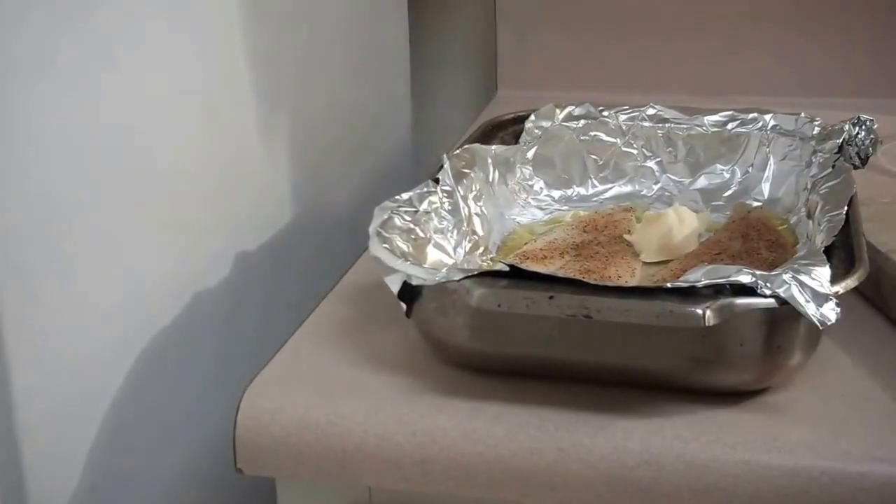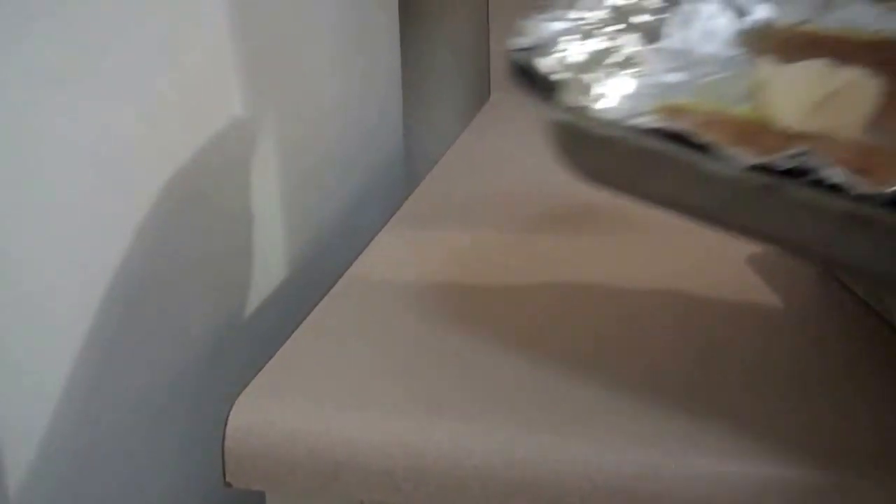That's going to go into a 350 degree oven, and when it comes out in about 10 to 15 minutes it will be just about perfect.